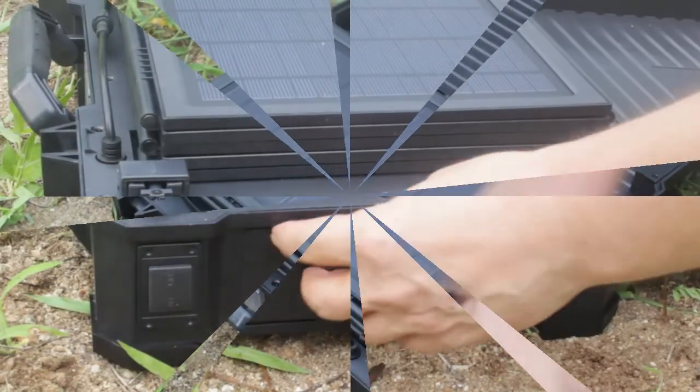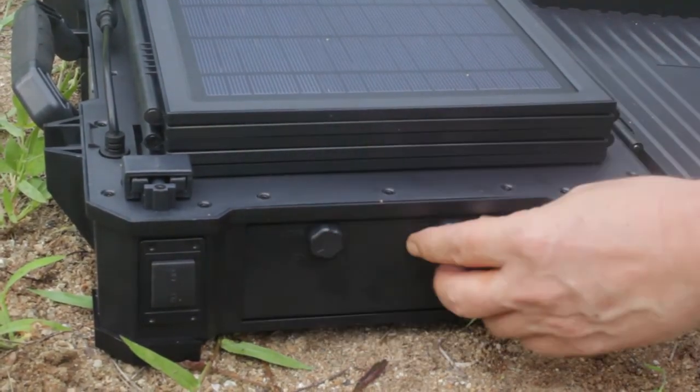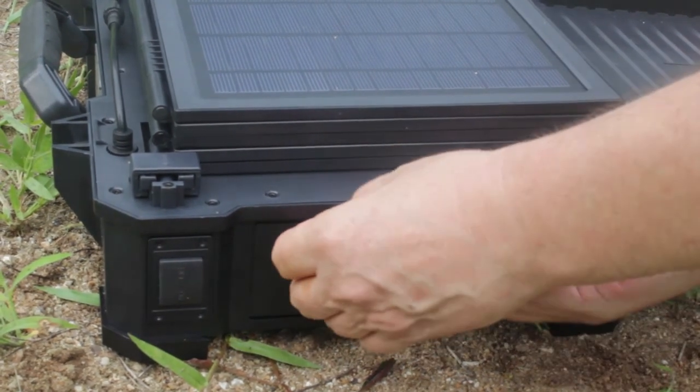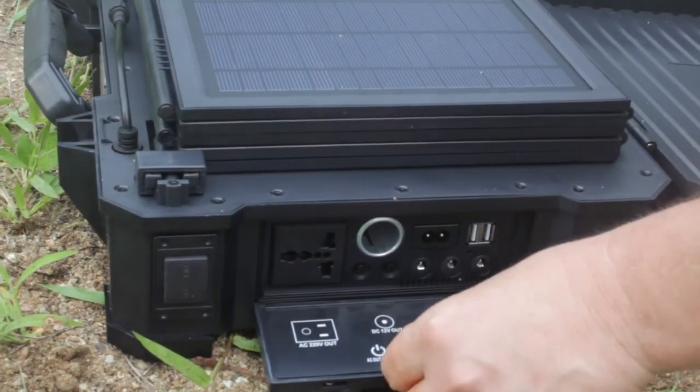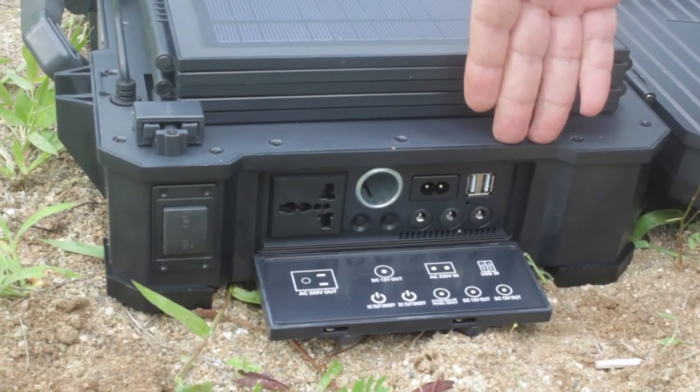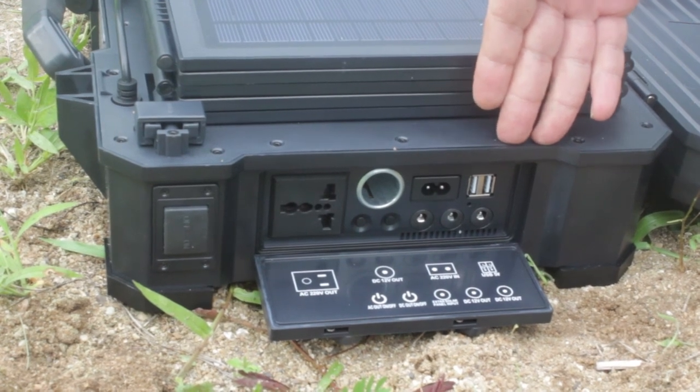On this 50W power suitcase, which you open like this, it has exactly the same functions as the 20W. Here is the 50W speed display.